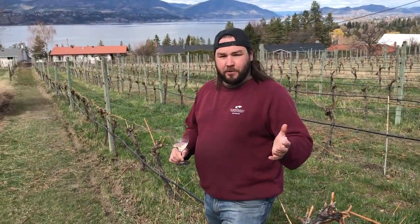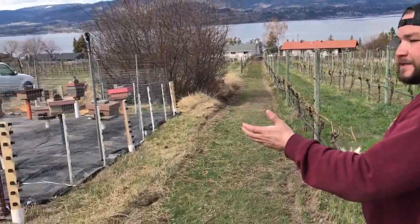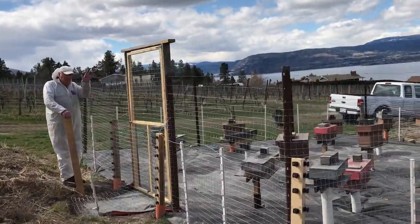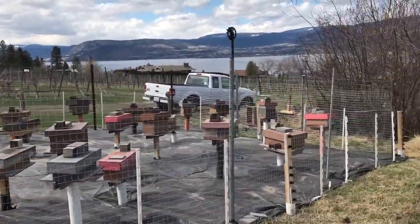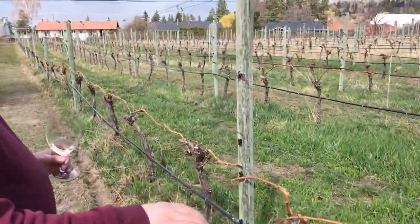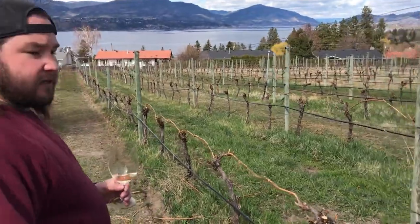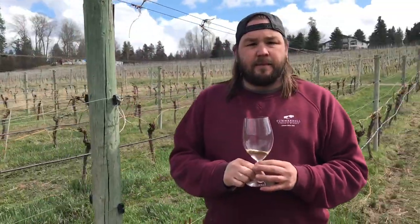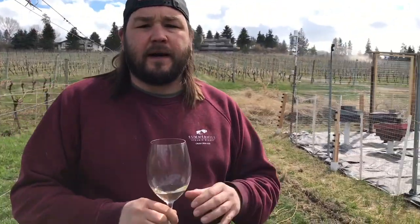Let me show you around the Muscat block. Over to this side we have Vic and his bees — a beautiful apiary that we have on site. The Muscat has all been pruned, with last year's growth tied down, and we're just waiting for a little more sun and a little more heat and we'll see green any day now.